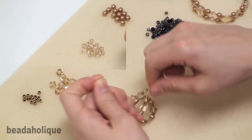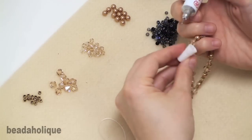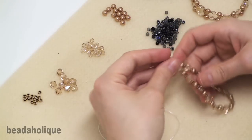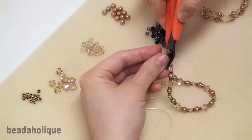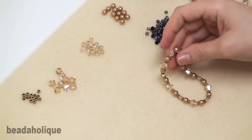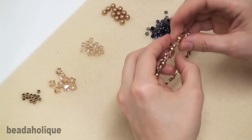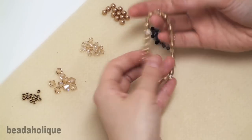Then I want to take my GS Hypo cement and put a little dot of glue right on the knot. You really don't need much at all. I'm going to very carefully trim off the excess using my flush cutters. Then you can slide this knot inside a nearby bead to kind of hide it. You want to let the glue set for at least a few hours before you try to wear the bracelet.